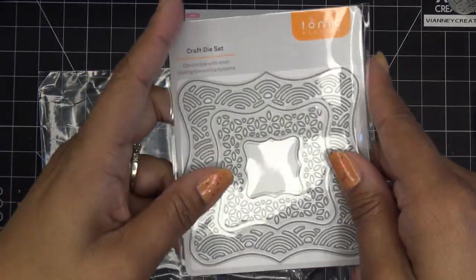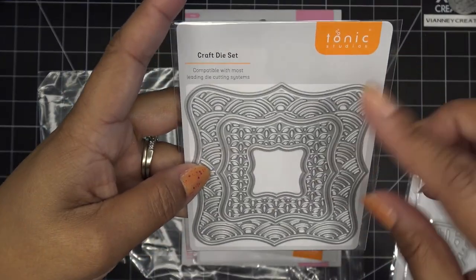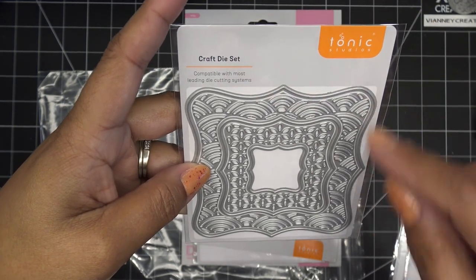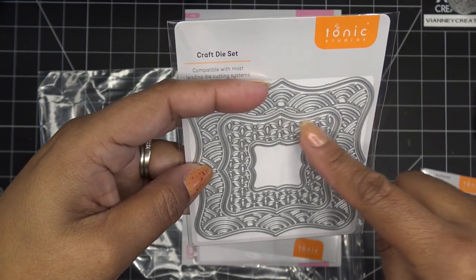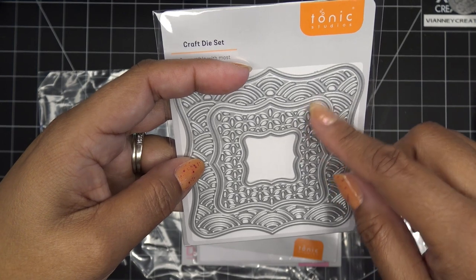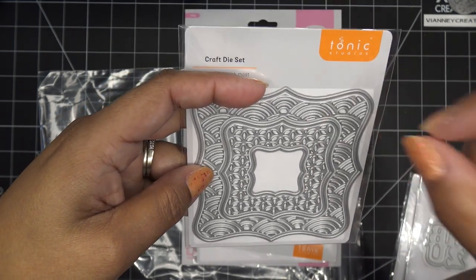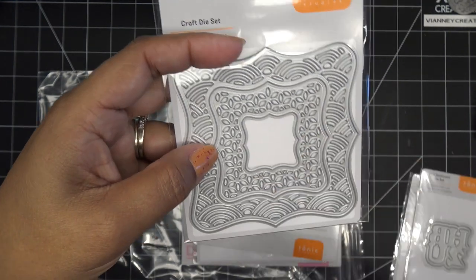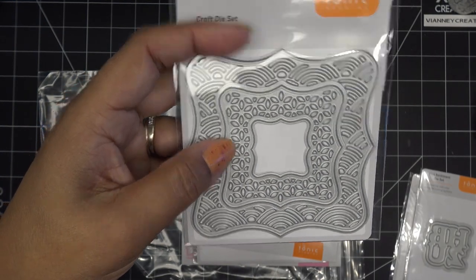Oh, look at this one — I love it! I love this kind of thing, and Tonic just does it so well. This one has the outline die or your mat, it has an inlay, it has this other one that makes another mat layer, and then again an inlay. So you can already have several ways to play with that — these two together with the inlay, without the inlay you have a frame, you have the mat, and then another little mat layer on the inside.